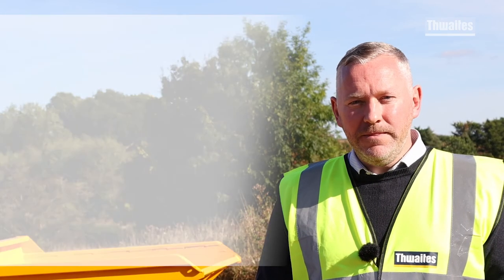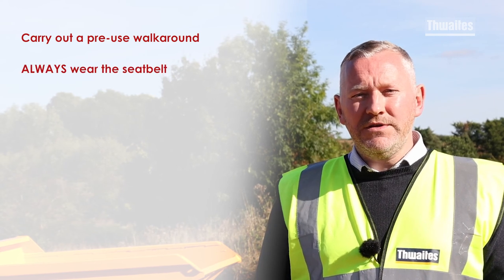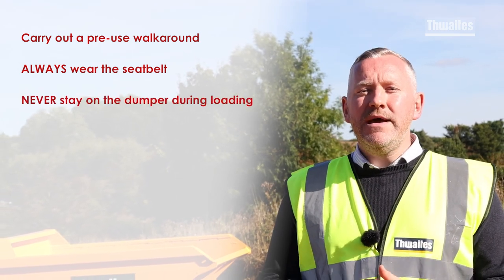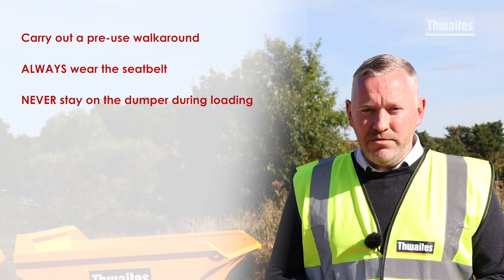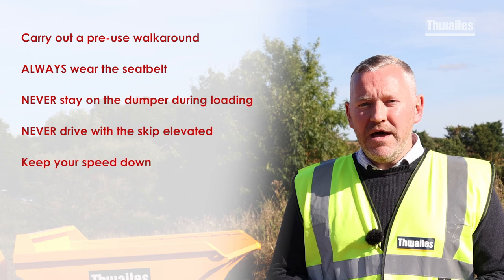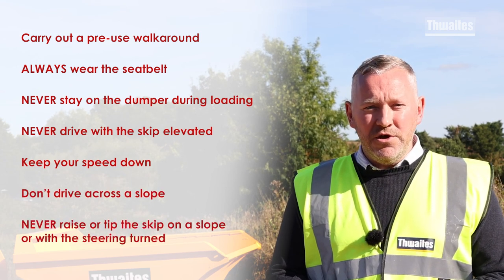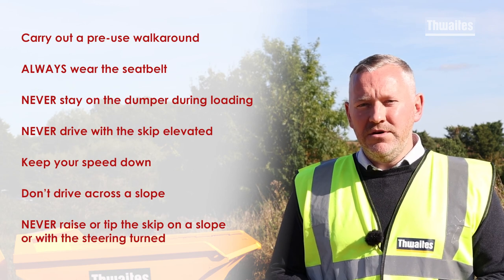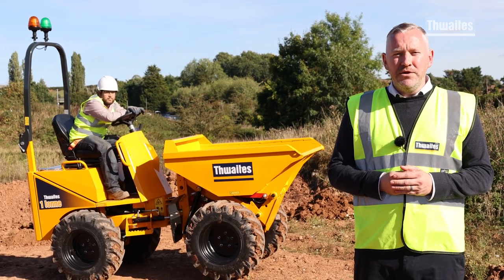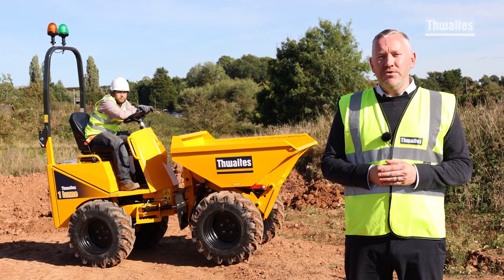In summary: carry out a pre-use walk-around to check the machine is safe to use. Always — and we mean always — wear the seat belt; it could save your life. Never remain on the dumper during loading and don't overload the skip. Never drive with the skip elevated. Keep your speed down and don't drive across a slope. And finally, never raise or tip the skip on a slope or with the steering turned. If you are in any doubt about the operation of a Thwaites dumper, please check the operator's manual or speak to your hire company. Thanks for watching — stay safe and enjoy using your Thwaites dumper.